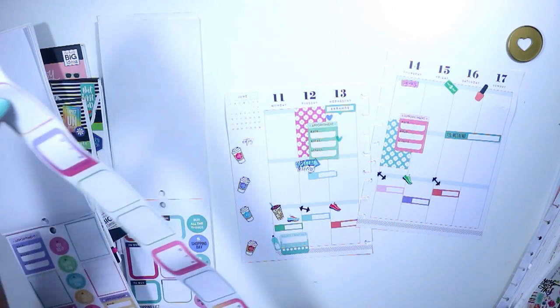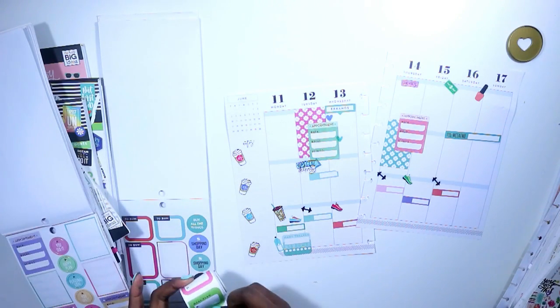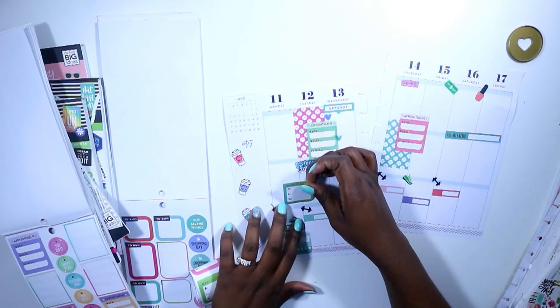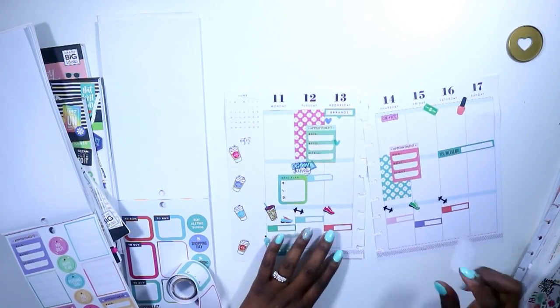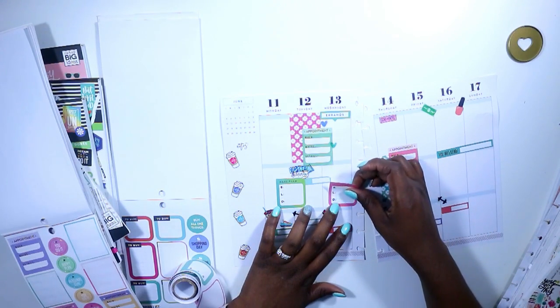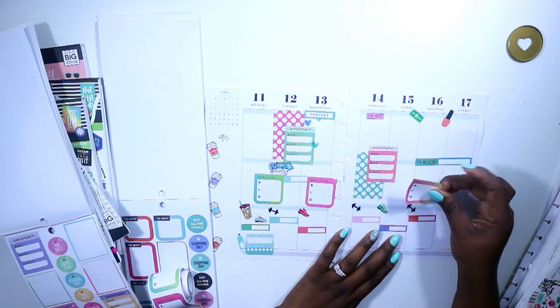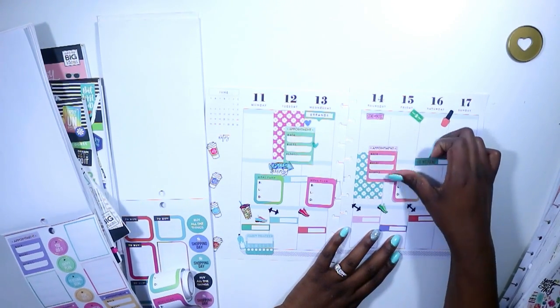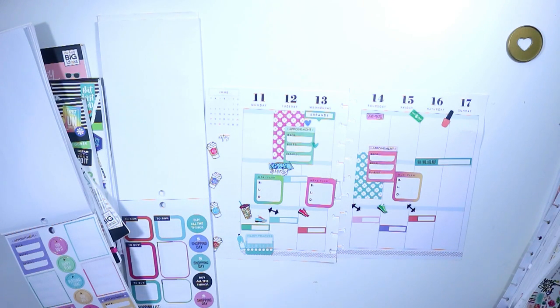I pulled out my sticker rolls for breakfast, lunch, and dinner. We eat leftovers at my house — when I cook, I cook enough that we can eat leftovers for one or two days depending on the meal. This week I'm going to be cooking three times, and I wanted to go ahead and lay those stickers down so I can write down the meals I'm planning on cooking for the week.